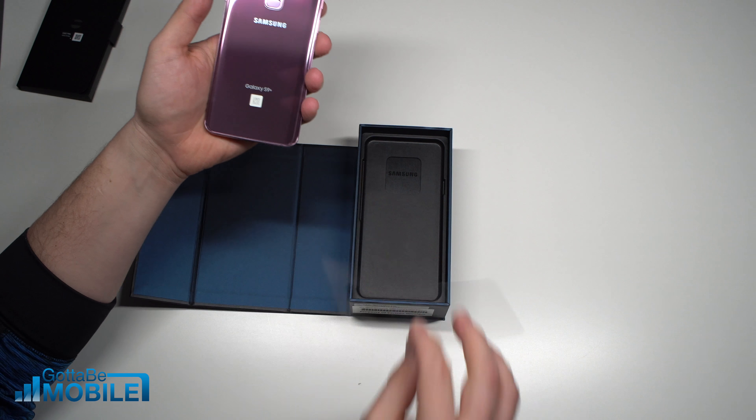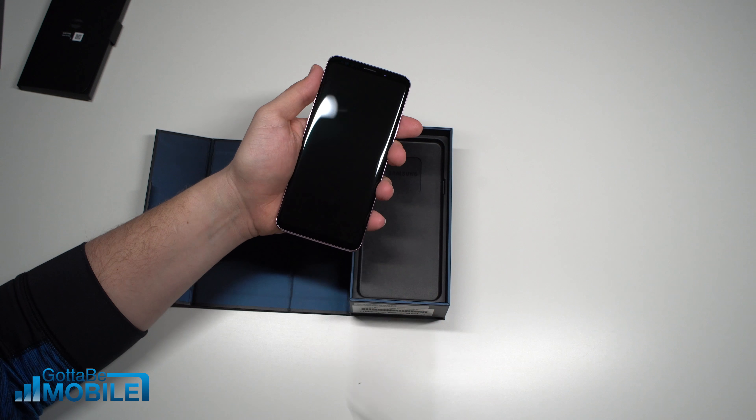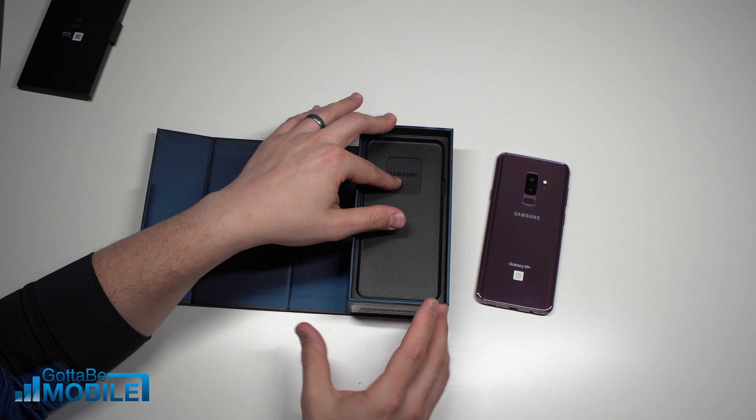And we have our plastic covers on the front and the back. And that is the Galaxy S9 Plus — it's the bigger of the two.